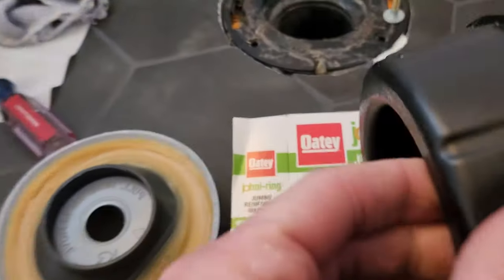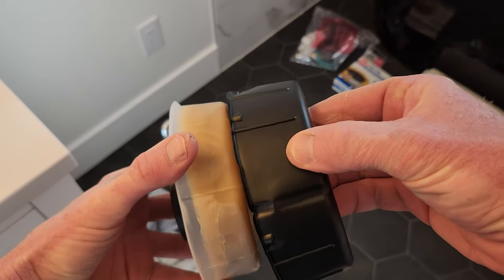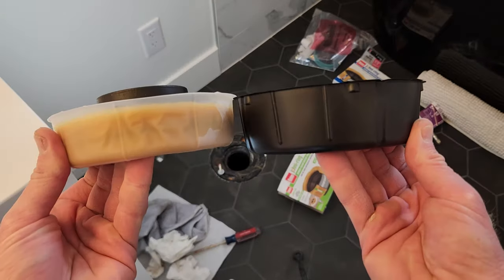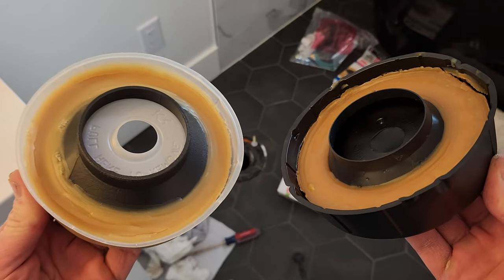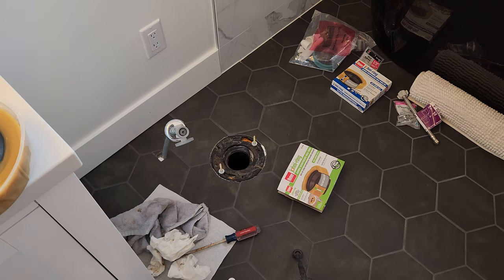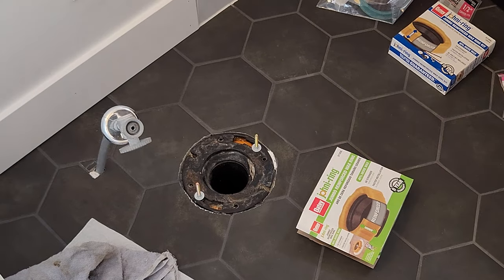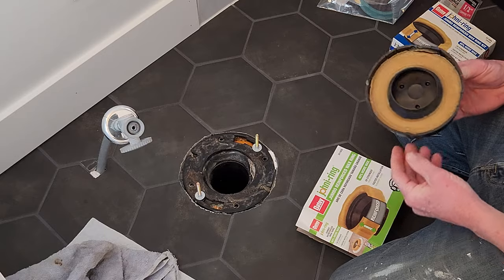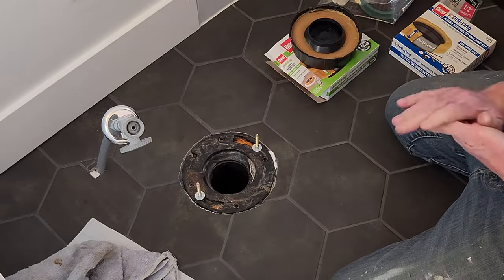Let me show you the jumbo compared to the regular size wax ring — as you can see the jumbo wrapper is larger, not too much but definitely noticeable. It gives you a little extra compression, especially if your flange is below your tile or vinyl flooring. They also make a flange extender which just sits on top — I'll link that in the description box as well if you want to go that route.